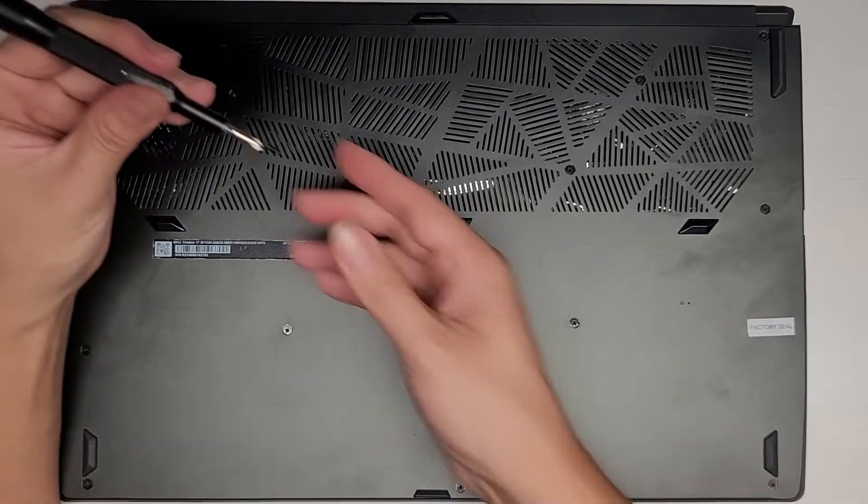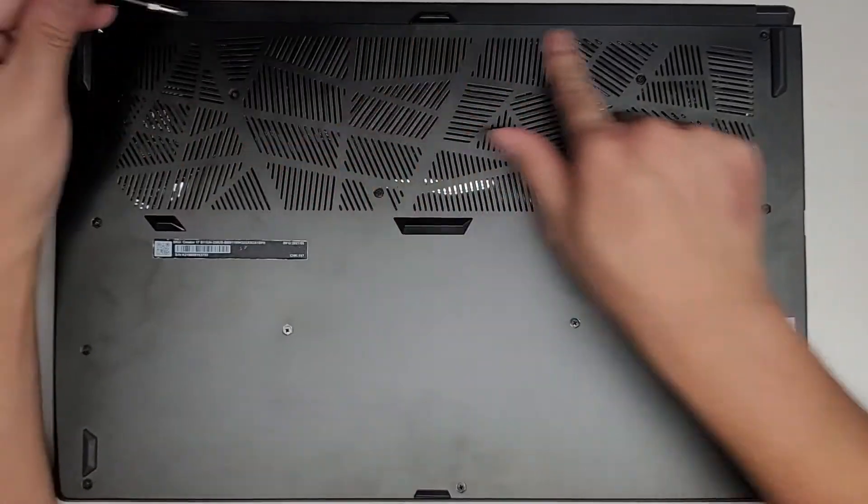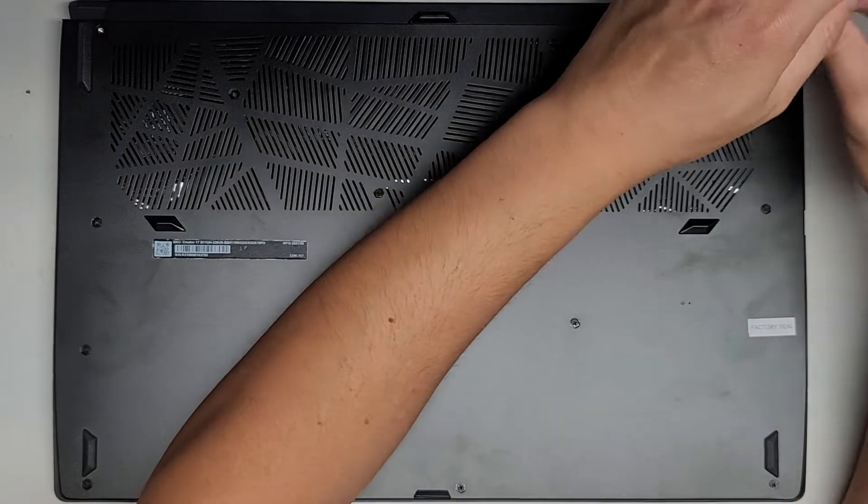You want to keep the screws in order because they can be different size, shape, and lengths. The way I do that, I put them flat side down on my desk in the pattern as I remove them. So I'll go across — we've got another one all the way over here.